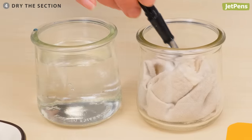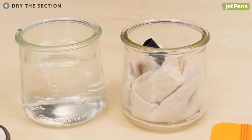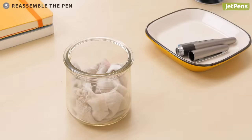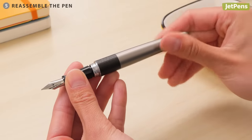Remove the nib section from the water and let it dry. You can wrap the nib in a soft dry cloth or paper towel and leave it pointing downward in a small cup. Once the nib section is dry, install the cartridge or converter and screw the nib section back into the barrel.